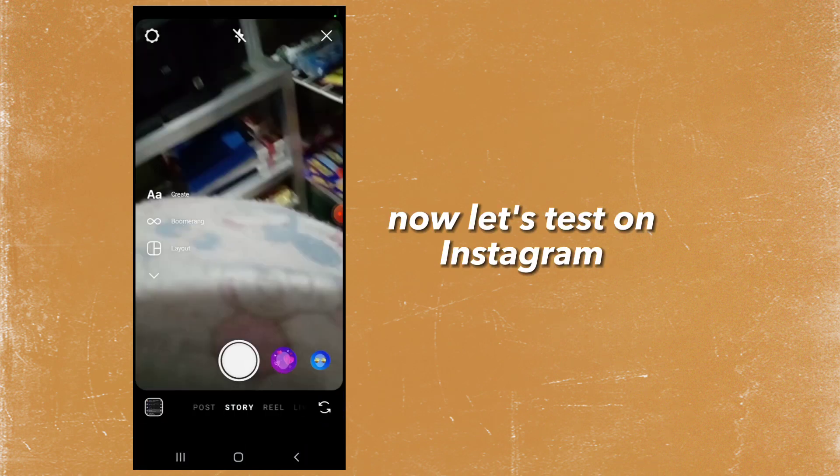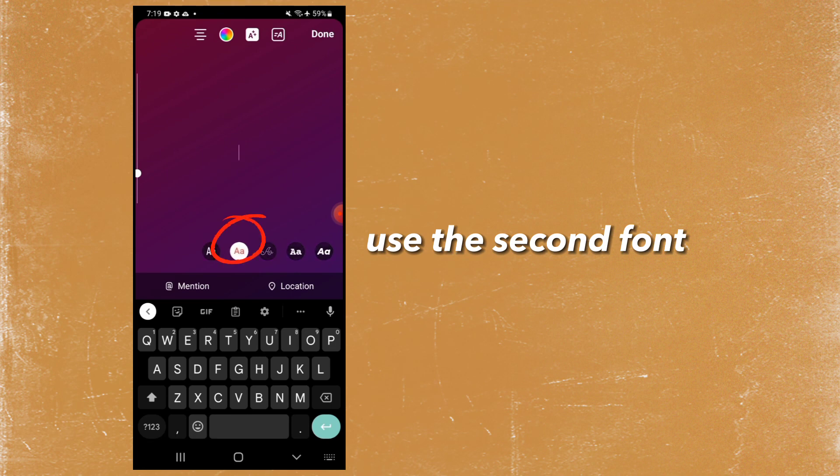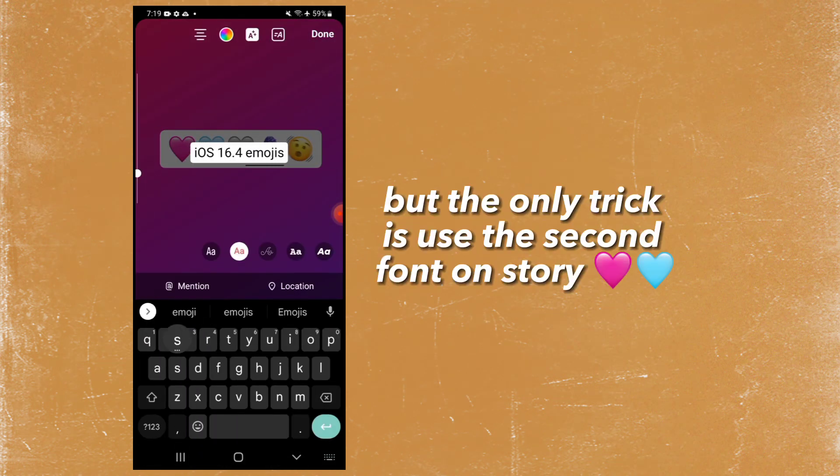Now let's test on Instagram. Use the second font. See, it will also appear in iOS 16.4 style. Most of you are saying it doesn't work on Instagram, but the only trick is to use the second font on story.